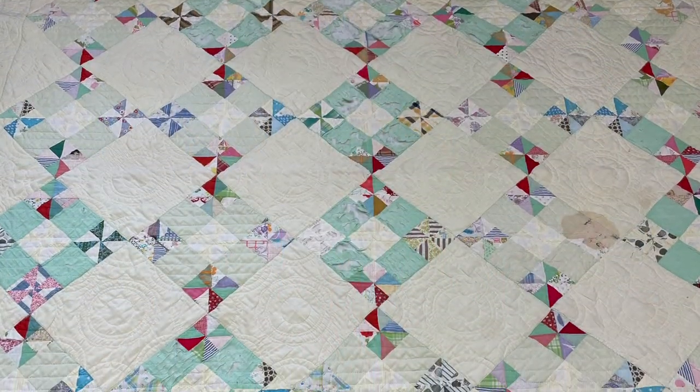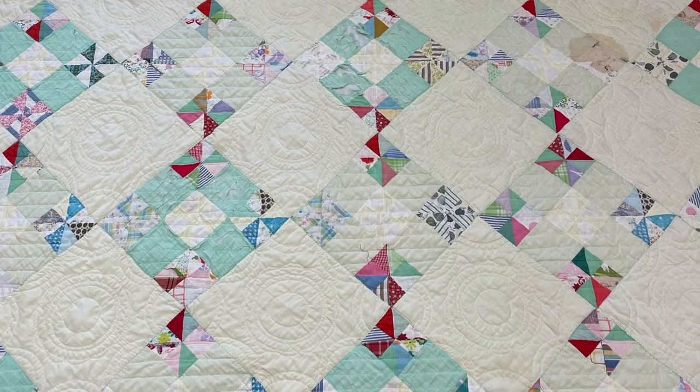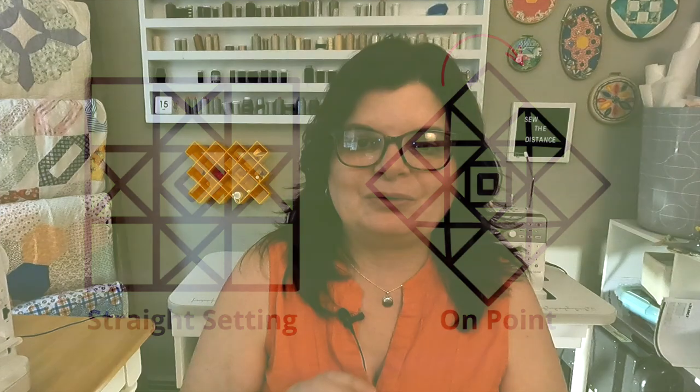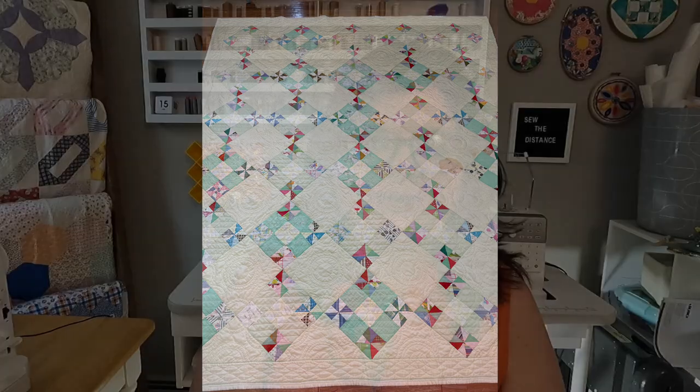This quilt is a real gem. It is a pinwheel quilt with a simple construction, but it is placed on point, meaning the block is turned so the points are at the top and bottom. It gives a really cool look and really elevates it. This quilt measures around 80 by 92, making a nice twin size. My parents purchased it at a yard sale for $35 — an incredible find.